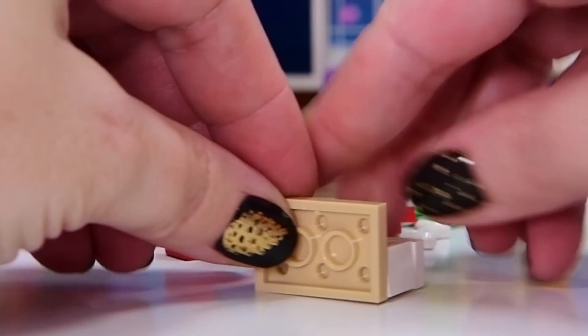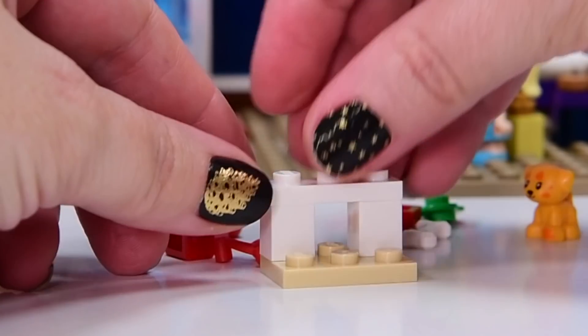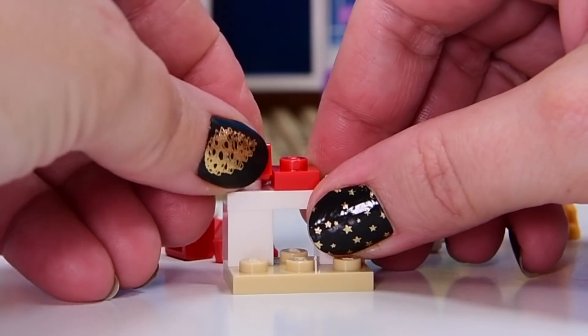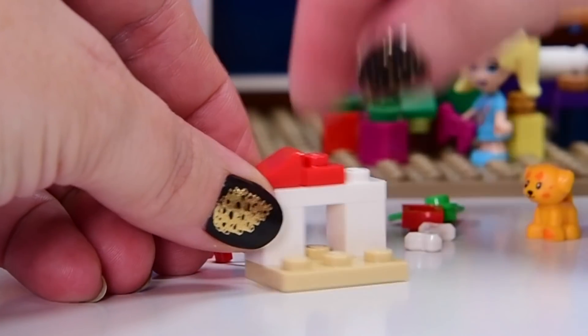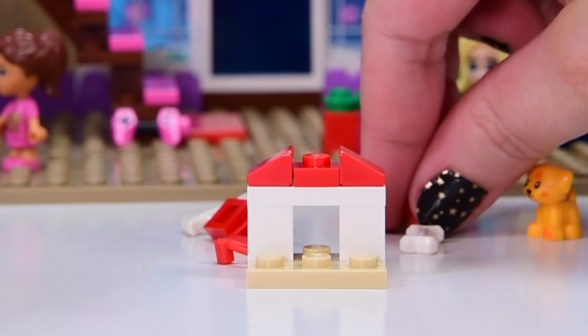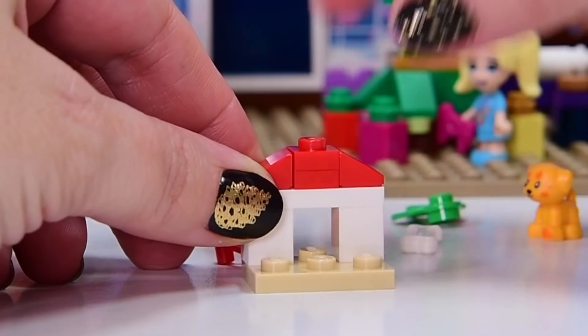And the puppy needs its puppy house in red and white bricks. This one goes over here. And then we've got the little stud in the middle — a plate in the middle. We've got angled cheese pieces on the sides. It's just a mini little doghouse build.